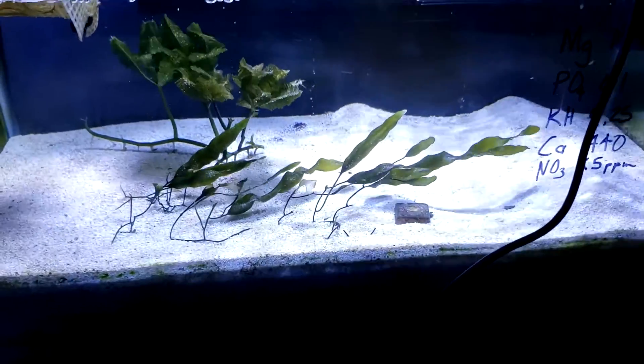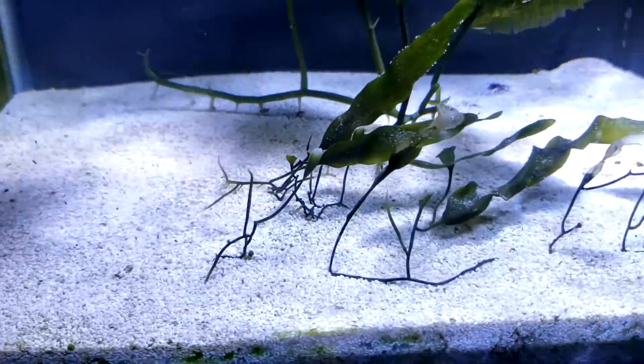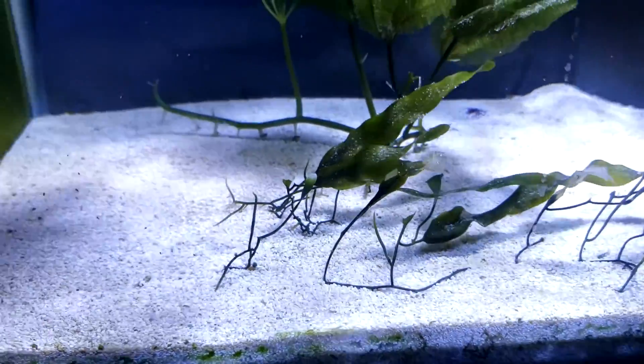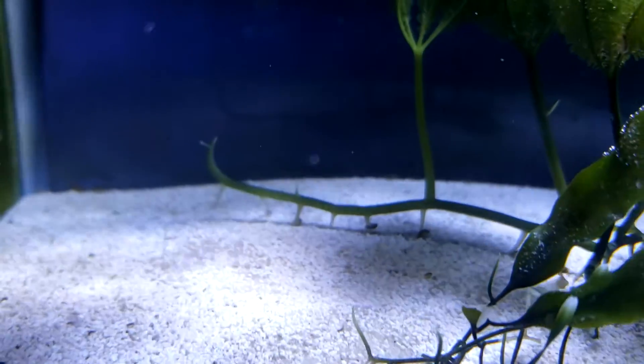There — that's a little better. I've got some caulerpa prolifera growing here; you can see all the new growth, the white tips. And you can see my palm caulerpa is growing in the back as well.